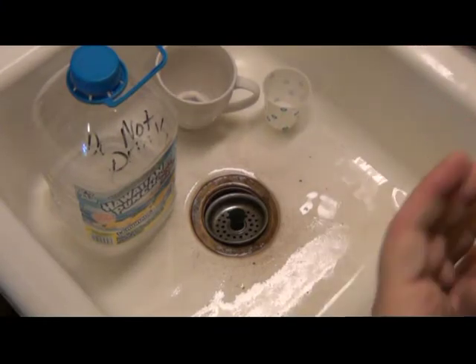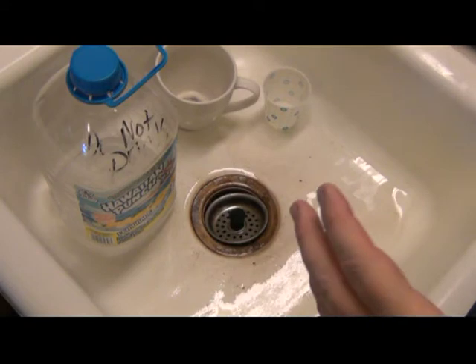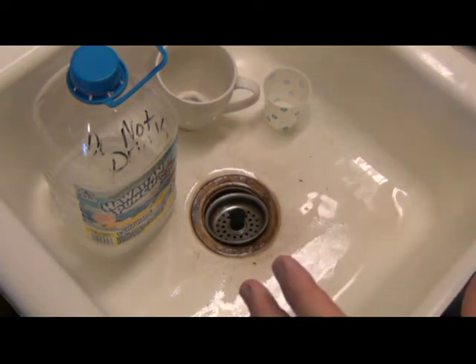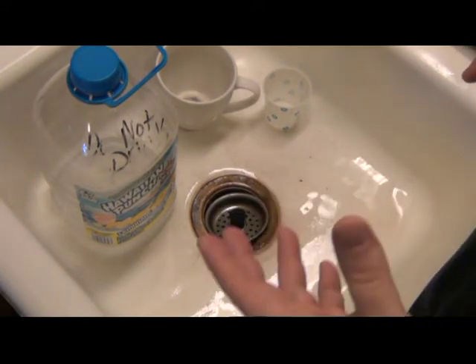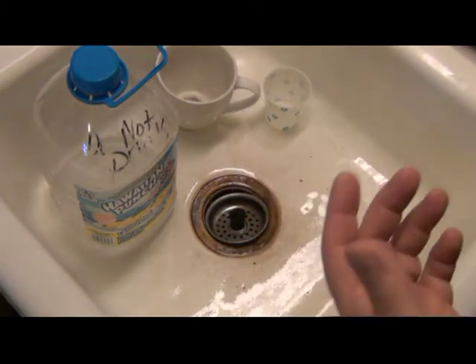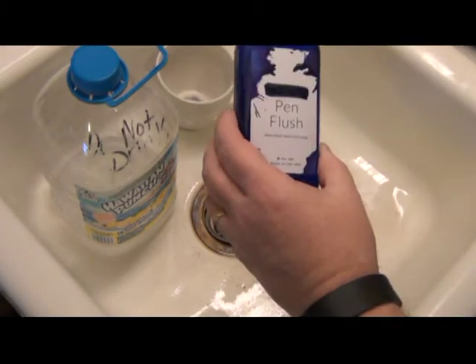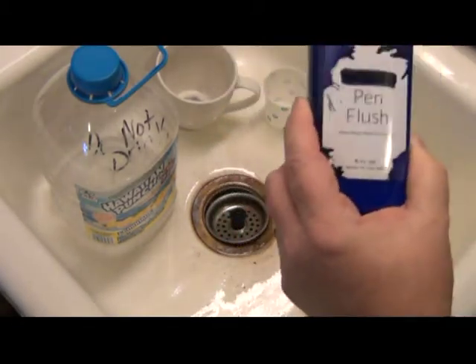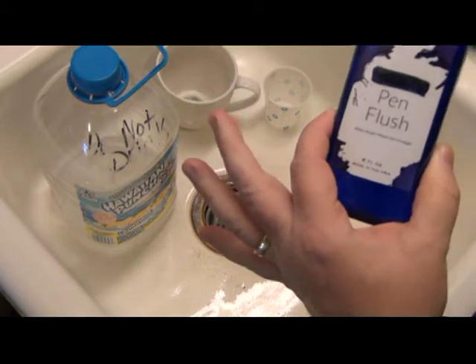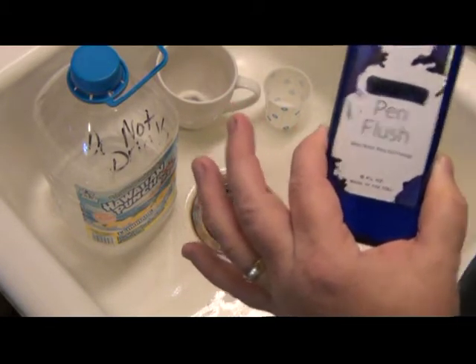Pen peeps, I've been asked what my secret recipe is for homemade pen flush. I'm going to tell you, this is not something that's brain surgery or difficult to do. I've bought some of this here in the past. This eight ounce bottle of pen flush retails at last check as of yesterday for $11.